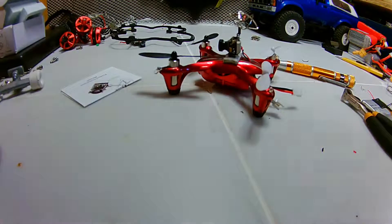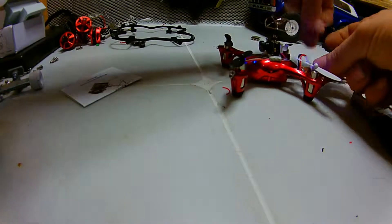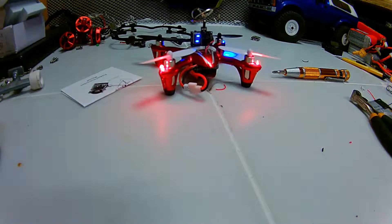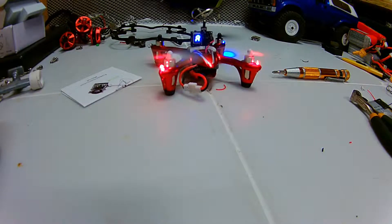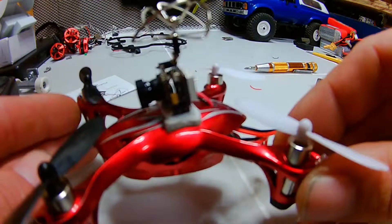I'm going to charge the battery a little bit so we can test it. I had my props on the wrong way — fixed now. Here we go on that pin — you can see it's full throttle and I'm not getting any ESC interference, so that's awesome. I've put in some footage now of the flight — it went well.